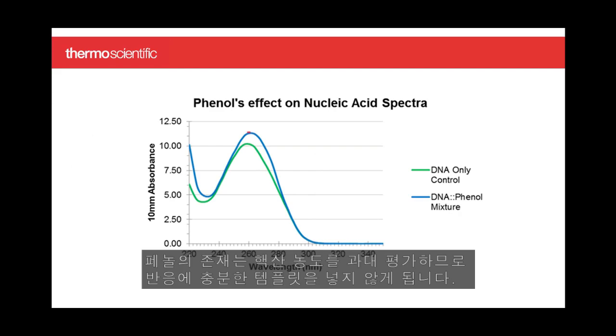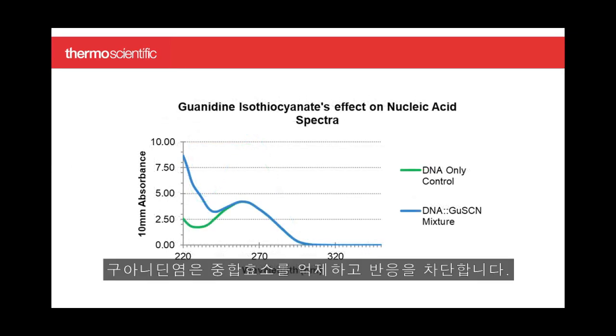The presence of phenol overestimates your nucleic acid concentration, which means you don't put enough template into the reaction. Guanidine salts inhibit polymerases and block the reaction.